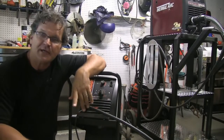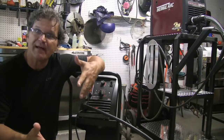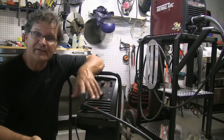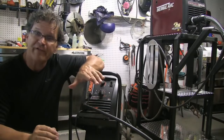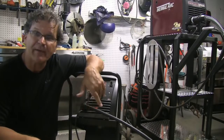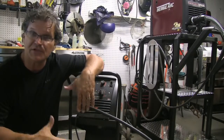Hey, Jody here with WeldingTipsAndTricks.com. This is part three of the MIG Welding Basics series and it's about setting voltage and wire feed speed. The method I'm talking about today is setting wire feed speed first based on the thickness of the material, then getting a piece of scrap and setting voltage to get that smooth bacon, fry, and sizzle sound.